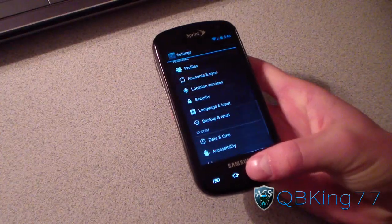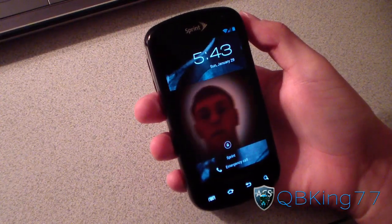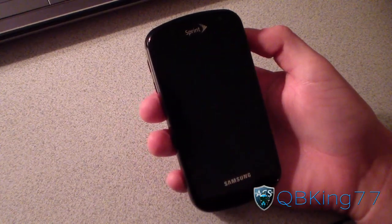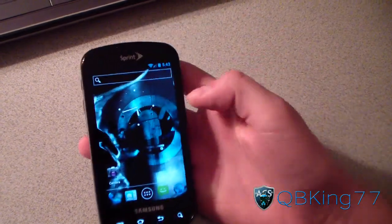So now let's go ahead and test it out. I'm going to lock the screen, and then it'll look for my face. And there you go — it worked! Let's try it once more. There you go — worked twice in a row.